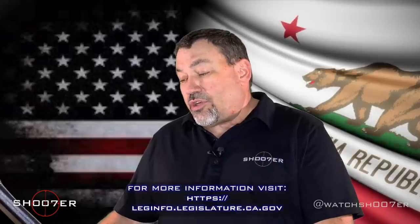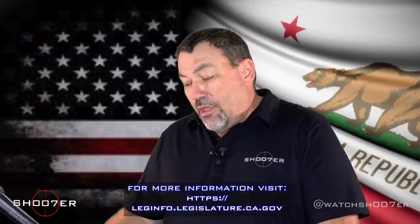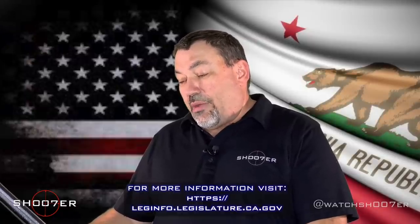The law is fairly clear. The law that I'm referencing here is Penal Code Section 30515, and it reads: notwithstanding Section 30510, assault weapon also means any of the following. And when we get down to Section 2: a semi-automatic centerfire rifle that has a fixed magazine with a capacity to accept 10 or more rounds.